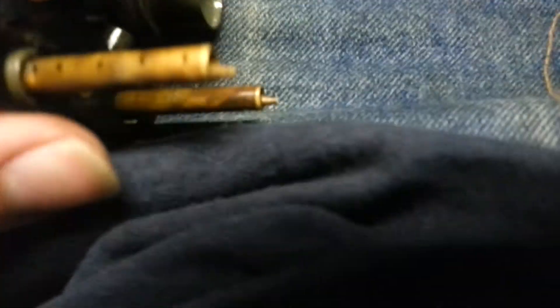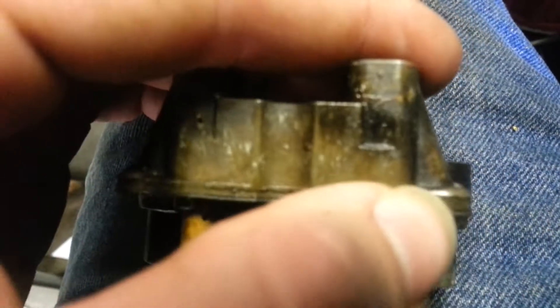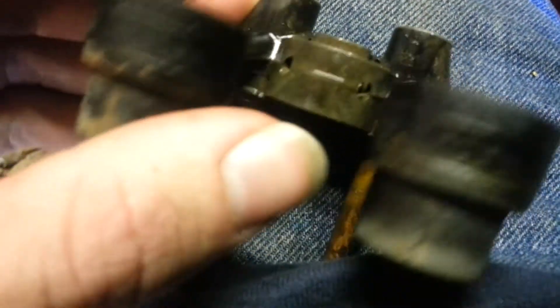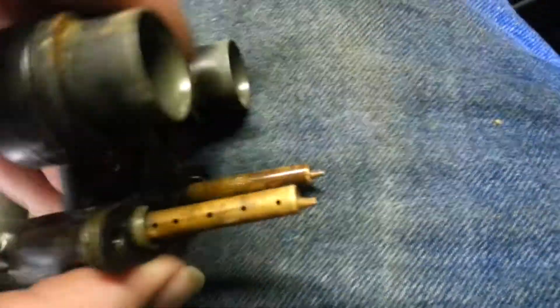I cleaned out all these little vents on the side — there are little itty-bitty ones right there and right there. I also cleaned those little holes right there — cleaned all of them out. Then you just put it back together the way you took it apart.